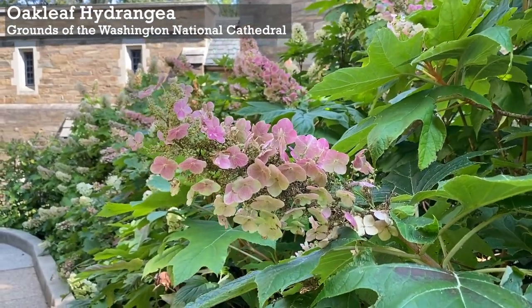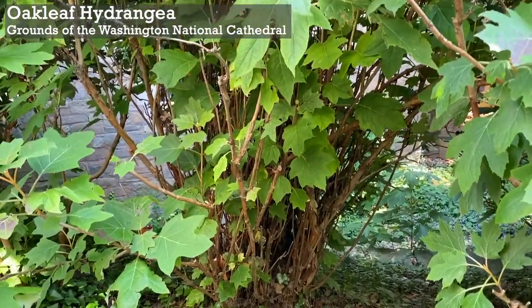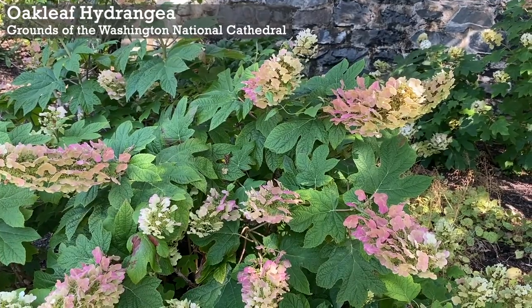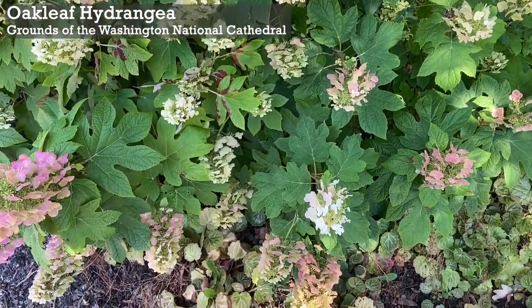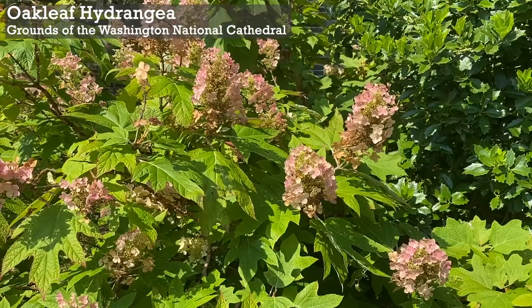The exfoliating bark in the winter is attractive as well. The oakleaf hydrangea can tolerate more sun, sandier soil, and drier conditions than its hydrangea cousins. If planted in a location with some afternoon shade, the one thing this shrub hates is wet feet, as it is susceptible to root rot, so give it a spot with good drainage.